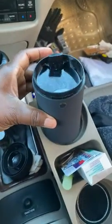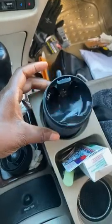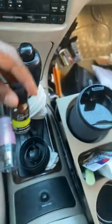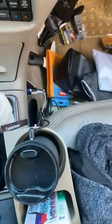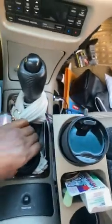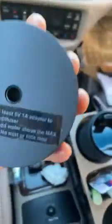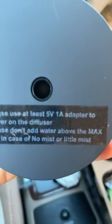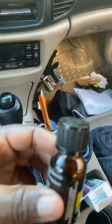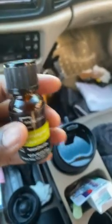This is the diffuser. Make sure that you put in 100% essential oil — I chose lemongrass. Also make sure you have an updated USB charger, specifically one that has the right dimension. Go ahead and put three to four drops inside.